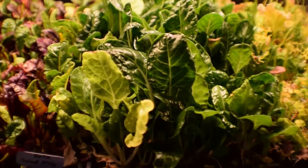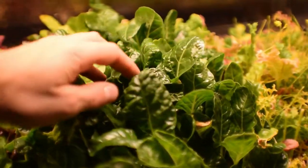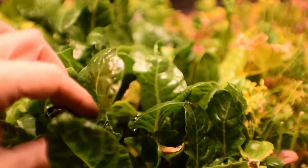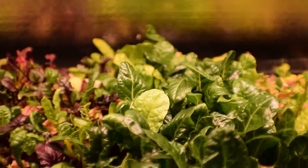We haven't harvested any of the Silverado chard since you last saw it. It's really got some harvestable, nice-looking greens on here. This is gonna be this week's mix — we're gonna be taking and pulling this off, getting a good harvest because we've got a lot of crowding in here from these plants. So we're gonna thin this out quite a bit, and that'll mean we can have another harvest again off those.